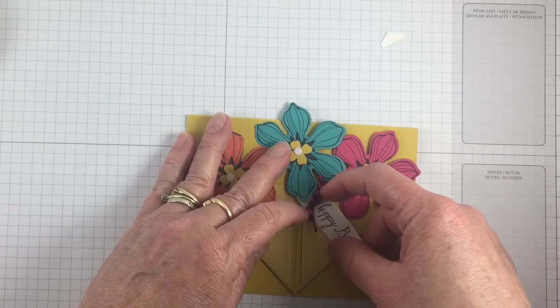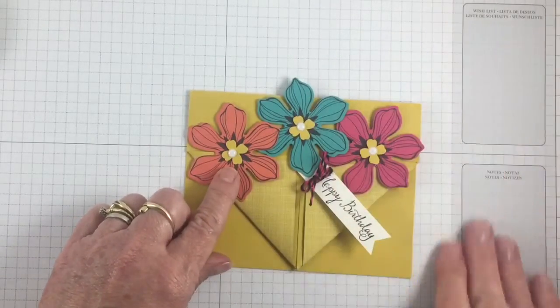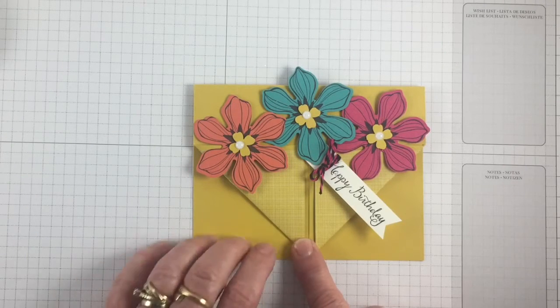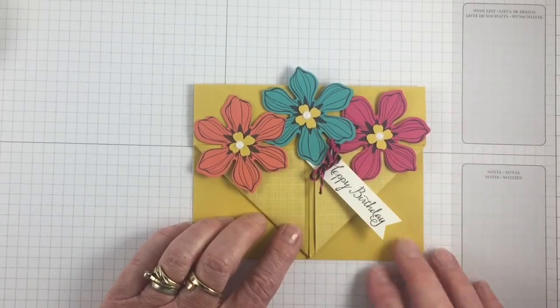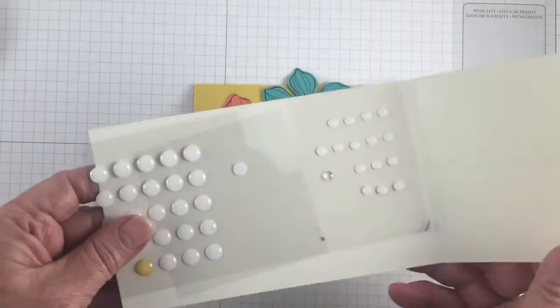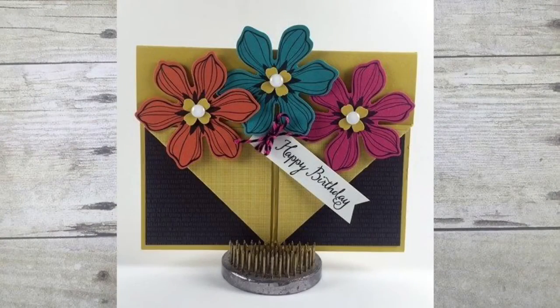You'll notice I already have the little white accents on there — I was going to show you how to do that, but unfortunately my video camera wasn't running so I proceeded to that step without it. The white accents come in three different sizes and they're self-adhesive. I hope you enjoyed today's fun fold pocket card — stay tuned for more fun fold videos in the coming weeks. Happy stamping!